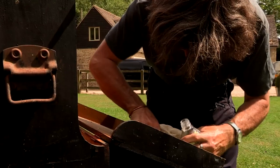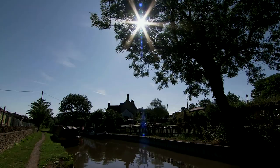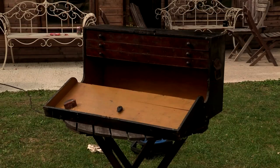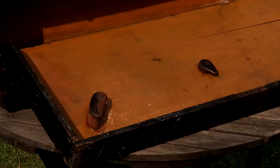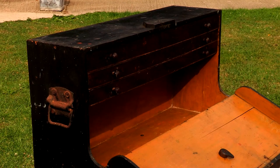Guy thinks the simple approach will make the most of the old carpenter's toolbox, but the amount of old paint he needs to remove could scupper the plan. At Henry's Oxfordshire base, Guy's had a change of heart. Originally I was just going to clean it up, keep the patina like I normally do. However, when I cleaned it up and got the paint off, I still thought it looked a bit dull and drab, so I thought it needed to be blinged up a bit.